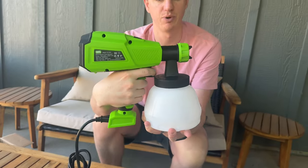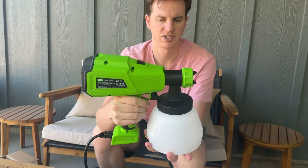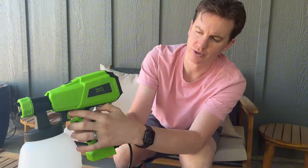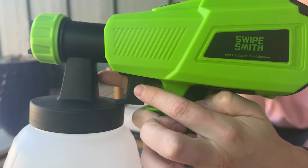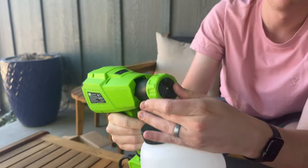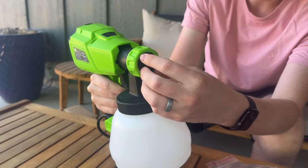To use it, you're going to pull this trigger and it's going to spray. If you want to adjust how much spray is coming out, you can use this little dial, which has a plus and minus next to it. And then on the tip, this is where you adjust the angle of your spray if you want vertical or horizontal.